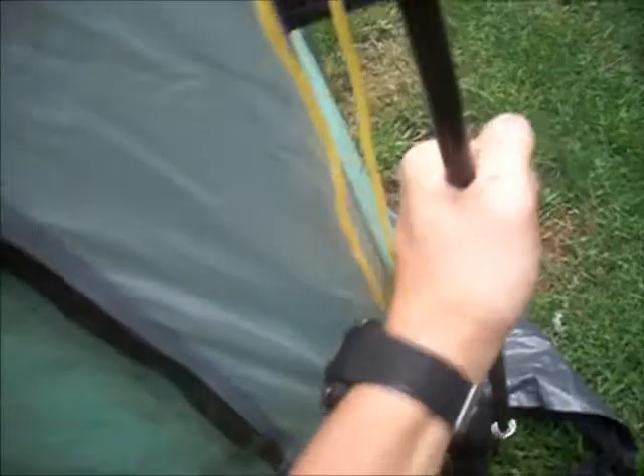We've got these on the outside. Let's go through the other door. The poles — big, thick, sturdy poles, probably nearing the thickness of my thumb. Got four of them.